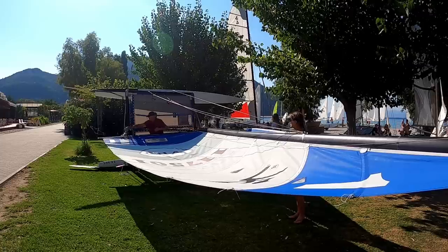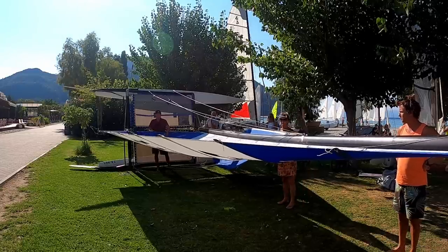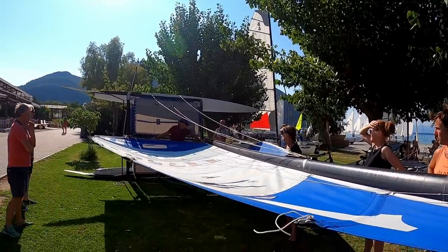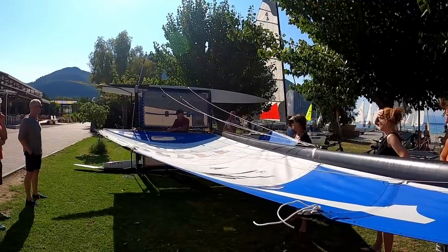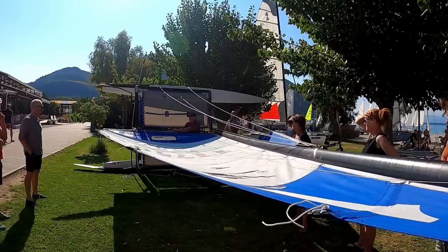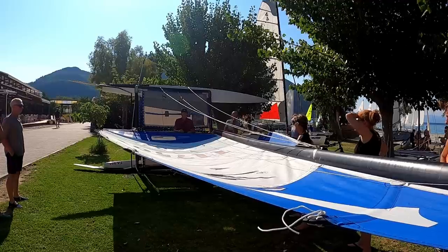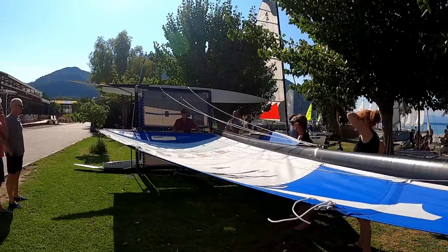Now we'll max it out — that's pretty close to maximum downhaul. With a pretty flat sail, if I'm sailing in big breeze I'd be fully sheeted upwind with the downhaul maxed out. The outhaul sadly doesn't do too much — it flattens the base of the sail, that's about all it does on the 16. On other boats like the Formula 18, the outhaul makes a much bigger difference — you can pull the leech off if you don't rig it correctly.